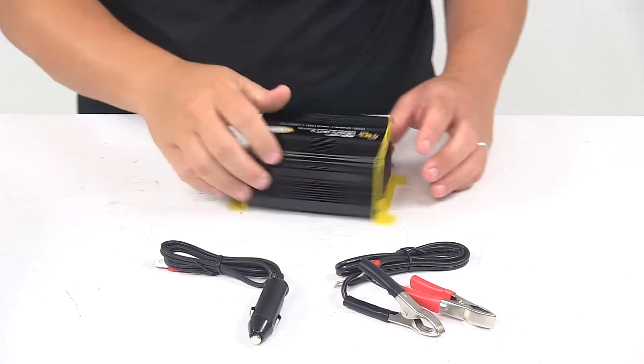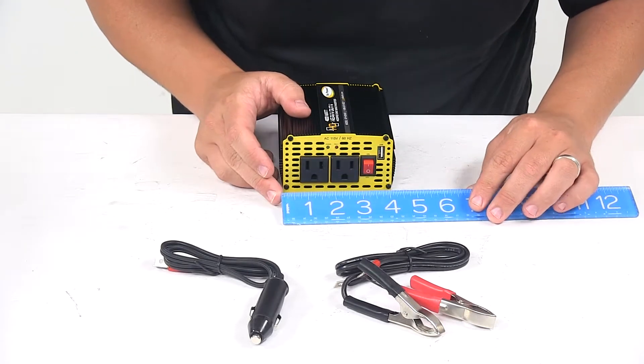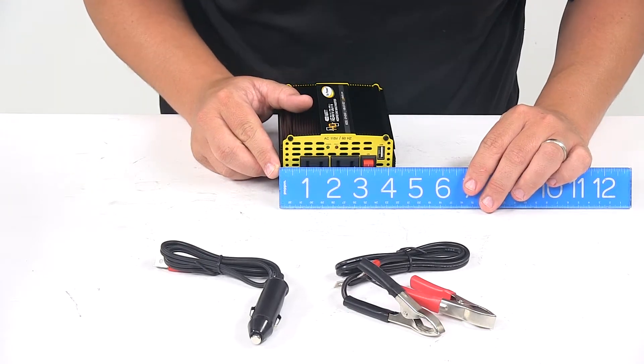When it comes to the width, that's going to give us a measurement at the base of around four inches. At the widest point, it's about four and a quarter inches.